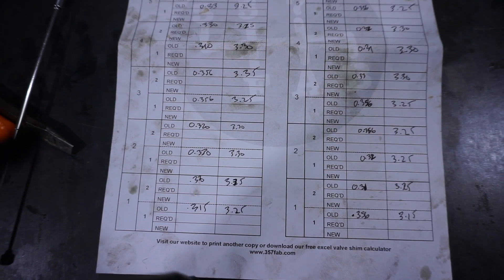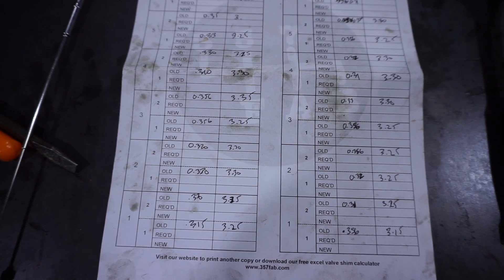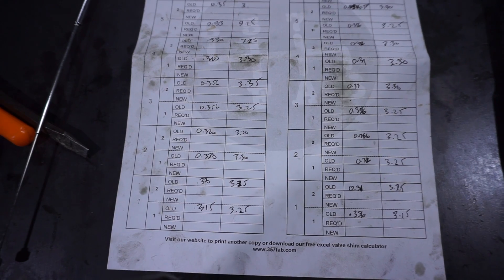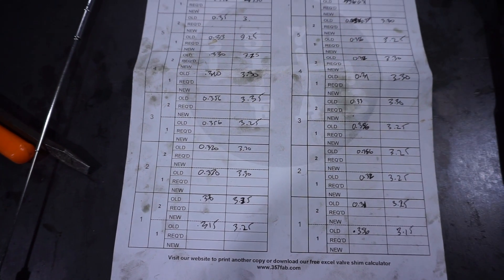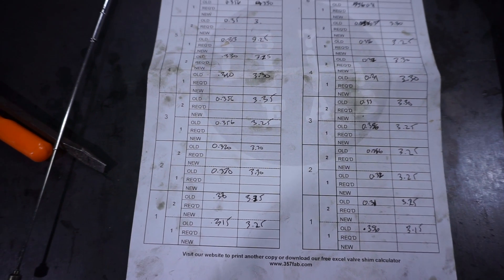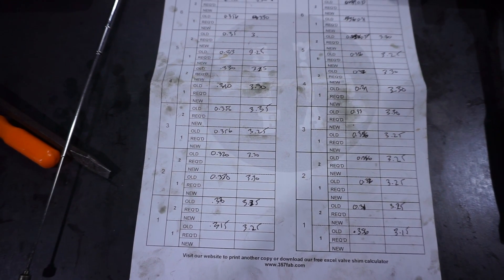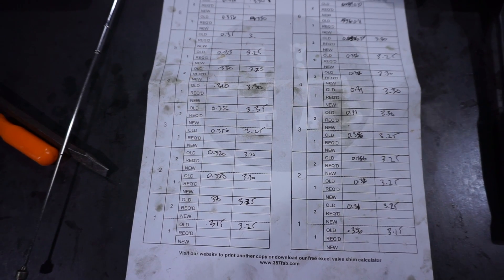So I have measured the gap or tolerance between the camshaft and the shim bucket, and I have measured the shims. All I have to do now is do a little bit of math and figure out whether I need to increase or decrease the thickness of the shims to get me towards my tolerances. I'll look at the existing shims, see what ones I need to buy, and then install them as appropriate and then measure.